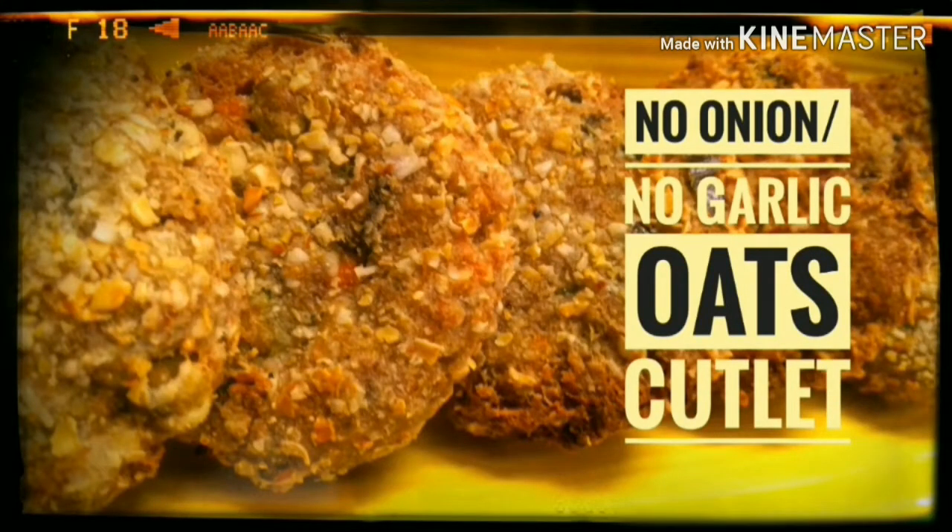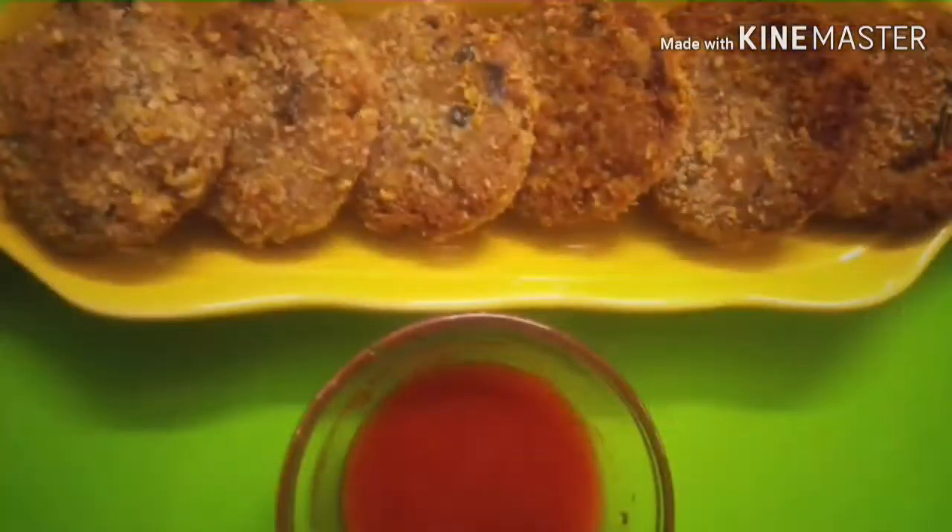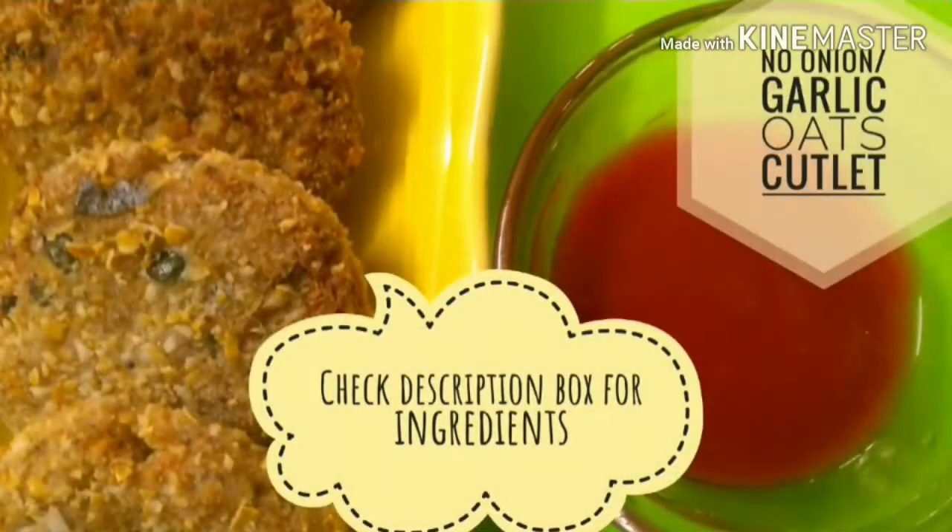Hey friends, I hope all of you are doing good. Welcome to Cook Sap. In today's episode we are going to try out a very healthy recipe — oats cutlet. Oats are very nutritious; they are high in fiber and antioxidants, and they help lower cholesterol levels and blood sugar levels. So today we are going to make oats cutlet. Let's get into the recipe.